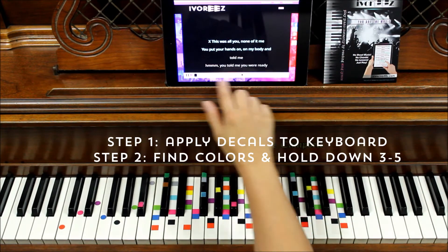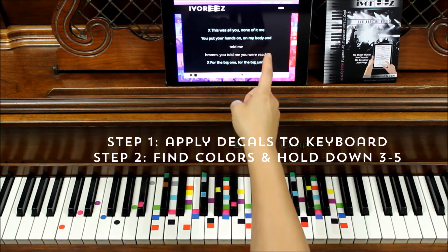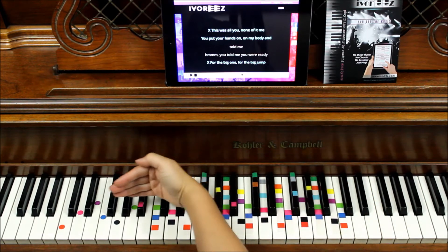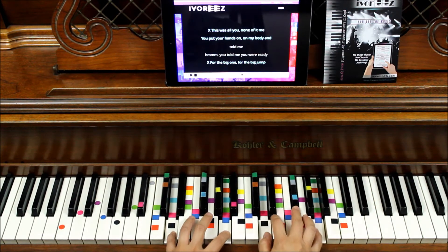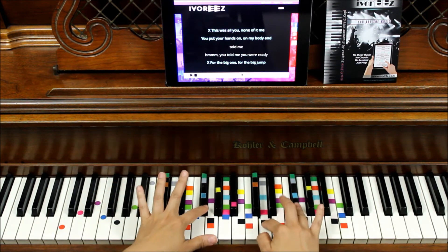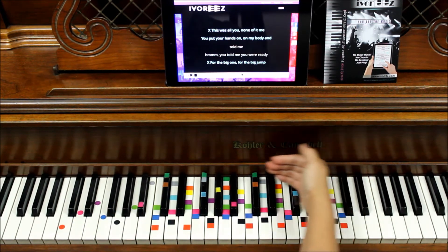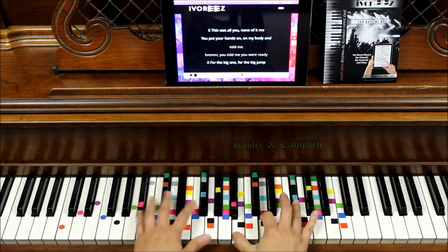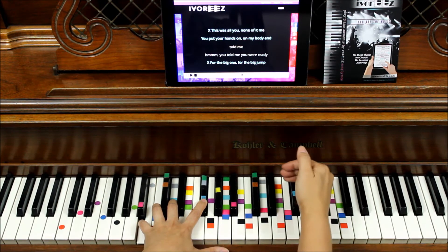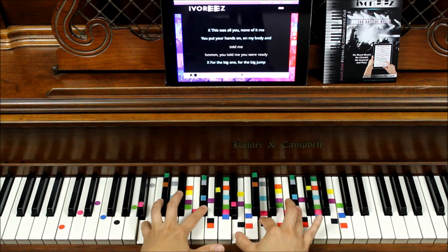We're going to match colors, and luckily for this song we're only looking for two colors — the entire song is that easy. It's in light blue and it's in gray. First, let's find the light blues; they're right in the center here. You'll hold down three, four, or five of these — hold as many as you can. The last color is gray and it's at the very top. Hold down as many as you can. So we're looking for blues and we're looking for grays. That's it.